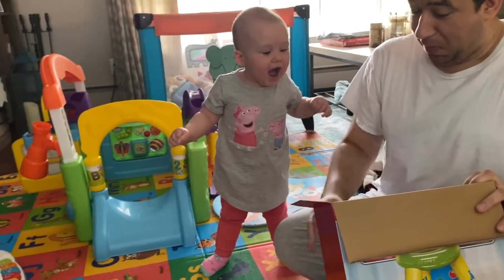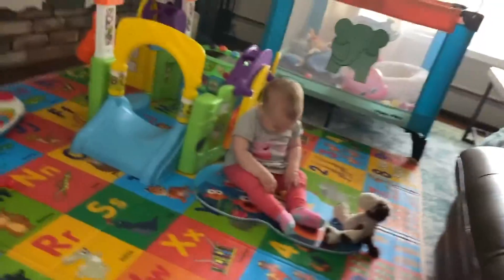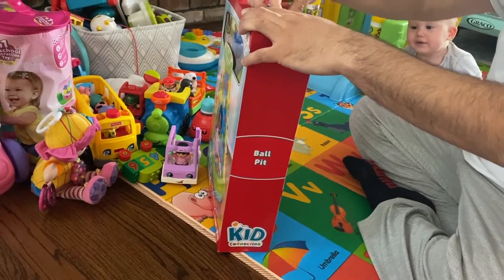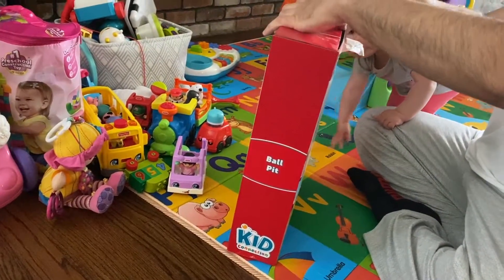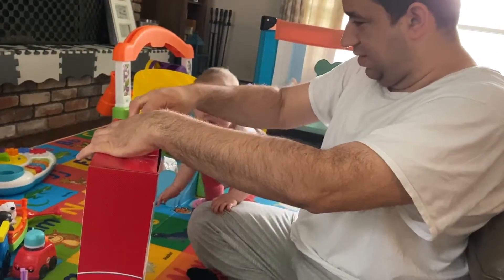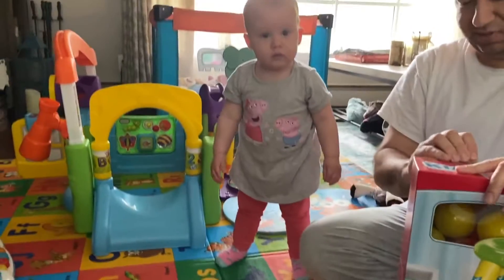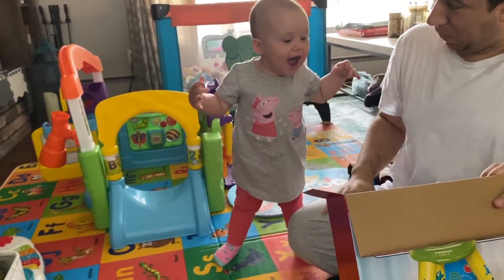Hey! Oh my goodness! What's this? Do you need scissors? No. You want to stand up for this unboxing? Oh my goodness! Yay!